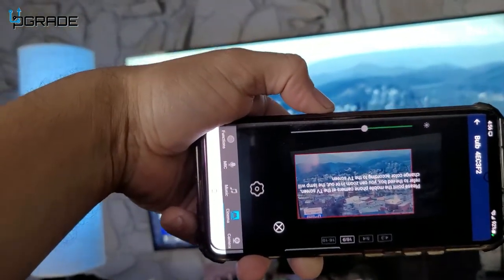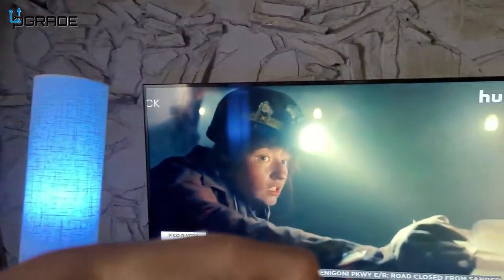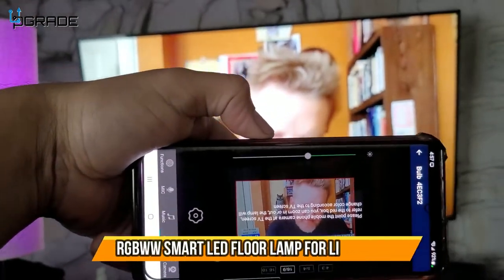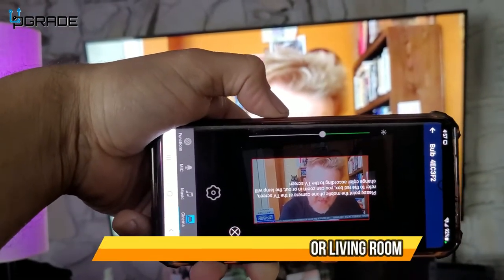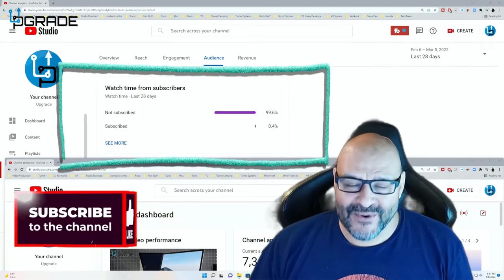I'm just holding the phone here in front so you guys can see it in Cinema mode — really awesome feature. You could have two lamps right behind the TV doing this on a movie night. However, your phone needs to be on the same Wi-Fi network, and it has to be at 2.4 GHz — it cannot be at 5 GHz.